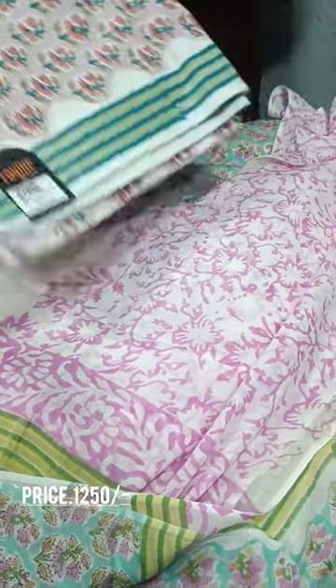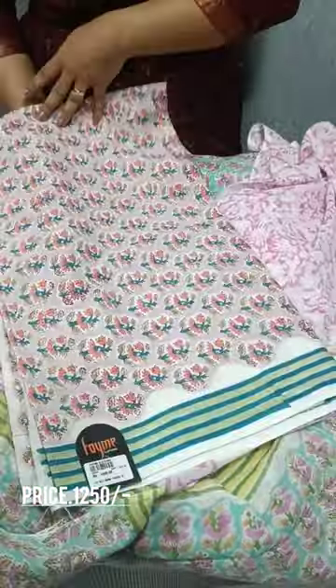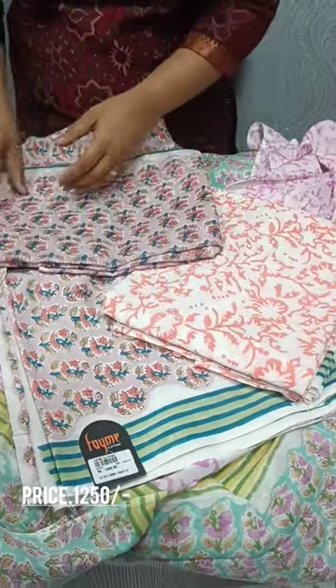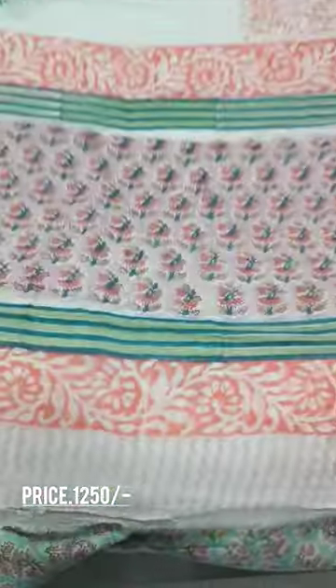Next is our shade. Ronin color base, light Ronin shade. Peach color, blue color combination. Bottom, same printed light. Back side, same pattern.